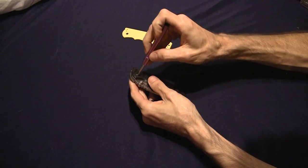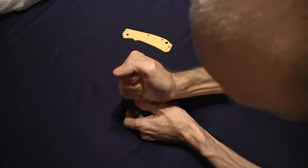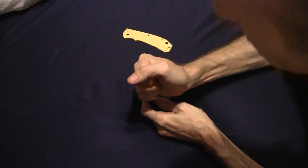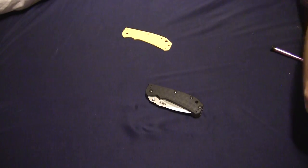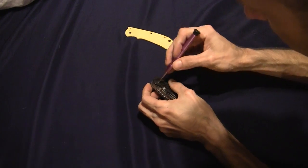I'm gonna take it apart and let Brittany do the honors. Oh, that is really on there.